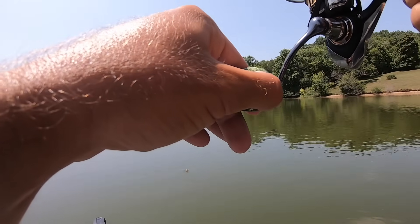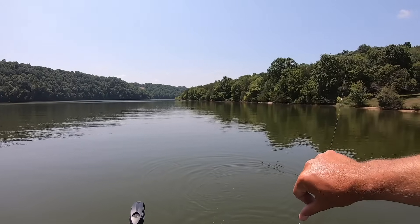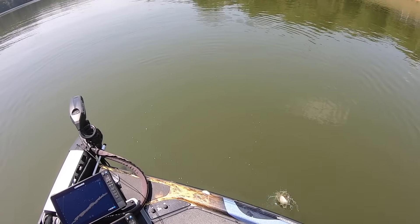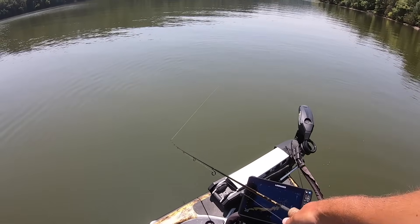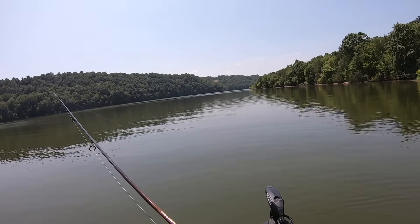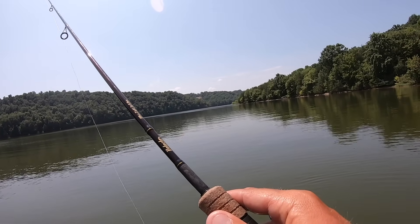Another good crappie — this one's a little smaller, but he'd be a good keeper. Probably right at 10 inches, but a nice little fish. Oh, there is a pile of them in there! One thing I want to talk about today is the difference between fishing for them in July versus fishing for them in October, November, December when that water starts cooling down.